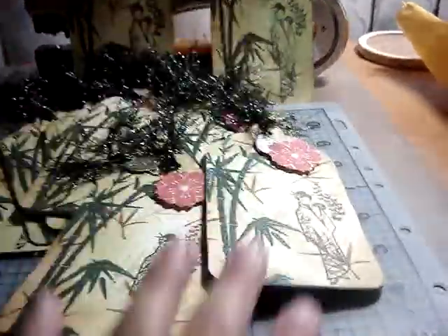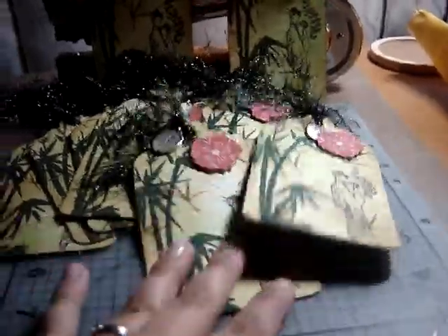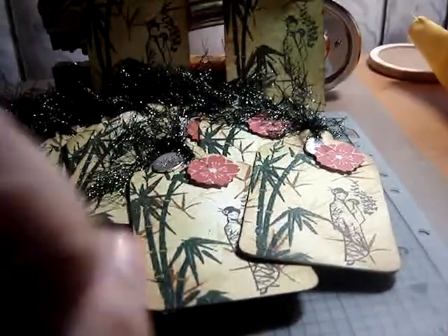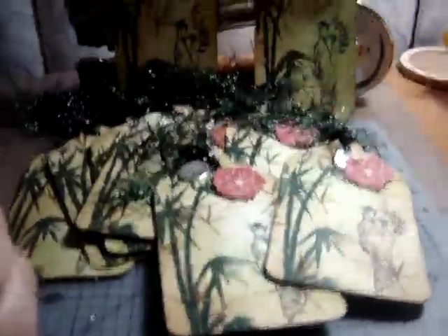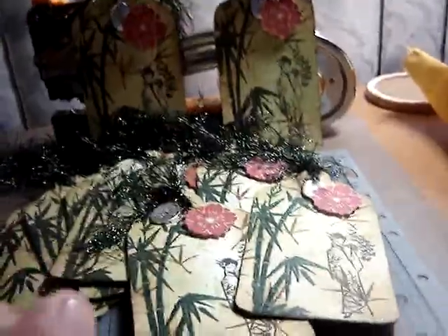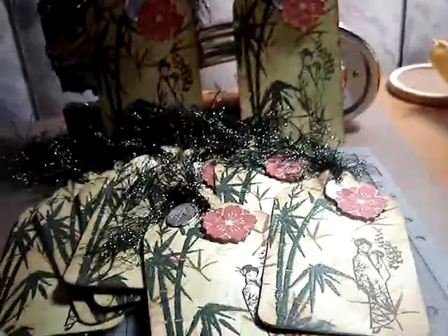I really enjoyed making these. Thank you Arlene for hosting the swap — I'll be sending these out to you really soon. Those are my tags, guys. I hope you like them and I can't wait until I get my other tags back. Thanks for watching, everybody, bye!